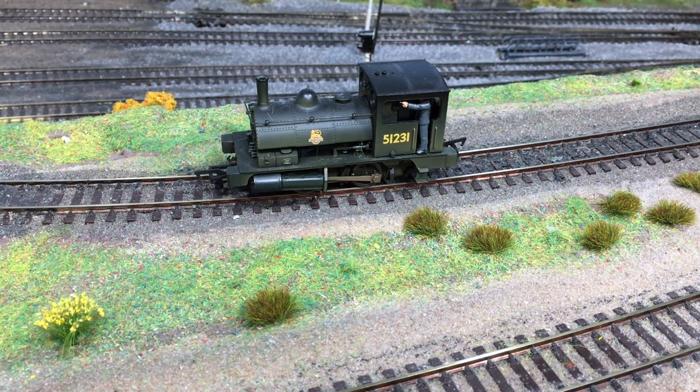This is 51231 in factory weathered early BR Cycling Lion livery. What I actually used was the Hornby 4-pin decoder — the type they normally sell for the W4 Peckets and the Sentinels. There is absolutely nothing wrong with these decoders; they are great for hardwiring a lot of locomotives because of their small size, but there's no real provision to fit any kind of stay alive or smart power pack.